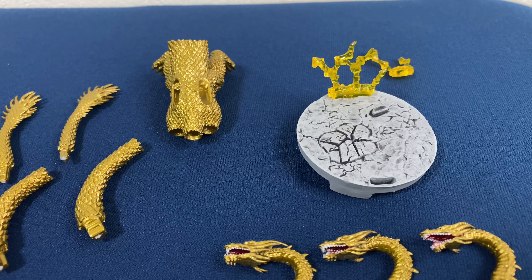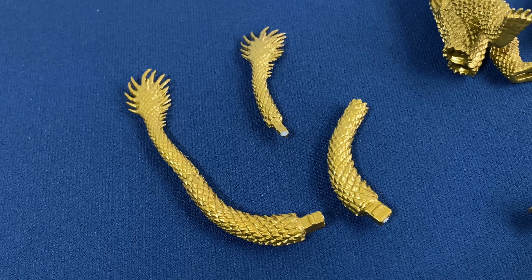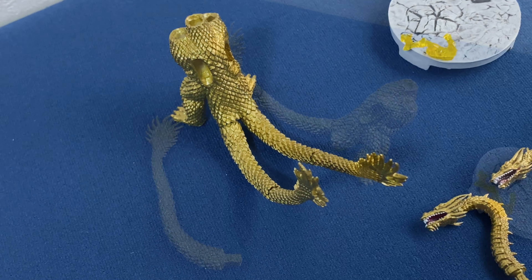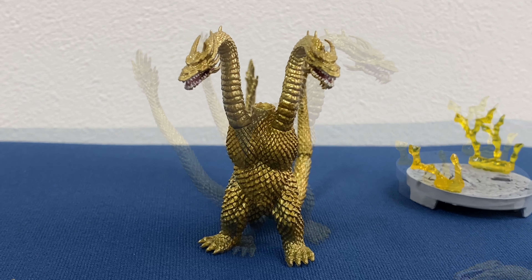I got King Ghidorah 1991, and yeah, it was pretty cool. I liked it actually. Before I opened the capsule, I asked myself which one would I want least — I said King Ghidorah. And then sure enough, after I opened it up, it was King Ghidorah.